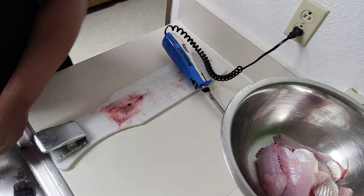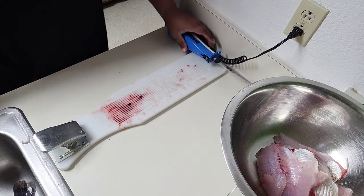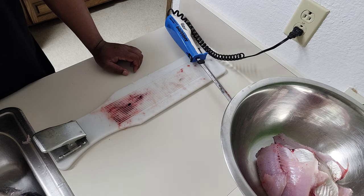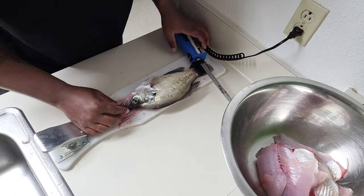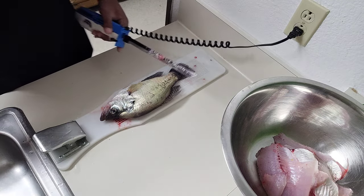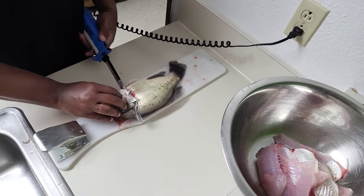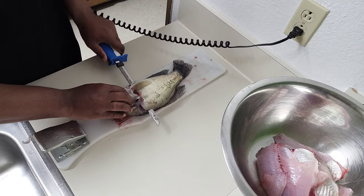This is the part that a lot of non-fishermen hate to see, but they love to eat the fish though. And this is my big one right here. That fish is about 14 inches right there — big old crappie.